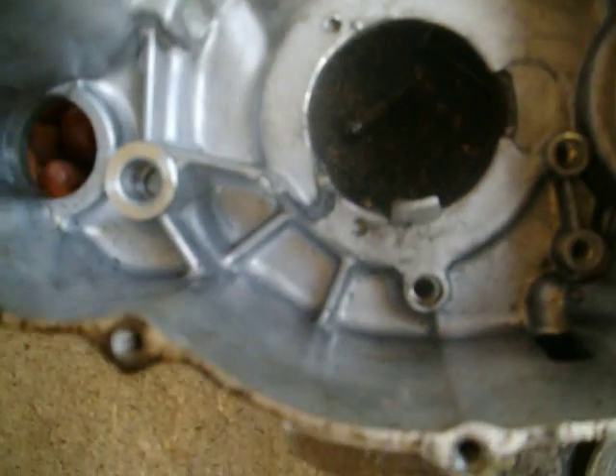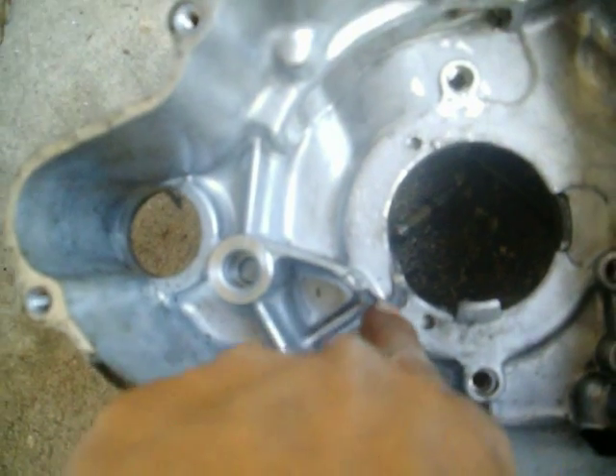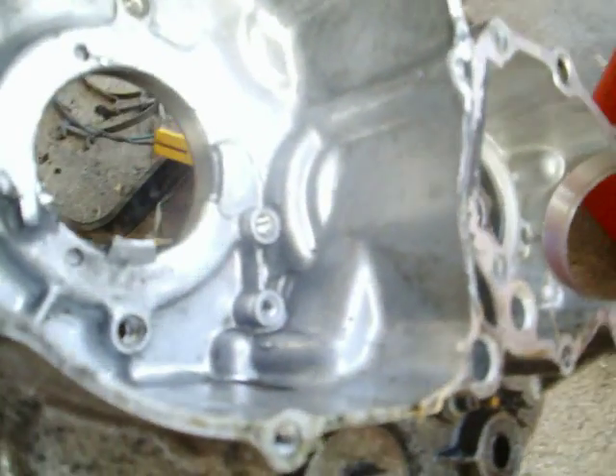Right here — that holds it, and it's broken. We're going to change the whole crank case.